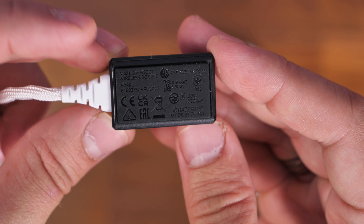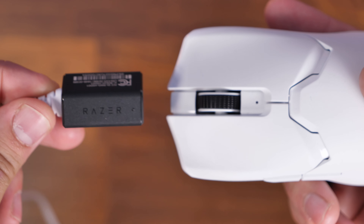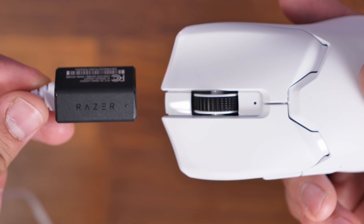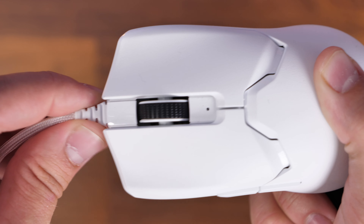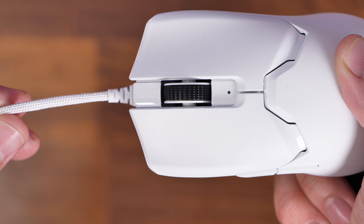Another benefit is that because the dongle is plugged into the cable, you can place the cable on your desk within range. When your mouse is running low, you just unplug the dongle, plug the cable into your mouse to charge it, and once charged unplug the cable, plug it back into the dongle, and it will automatically reconnect so you can carry on using your mouse with improved performance.